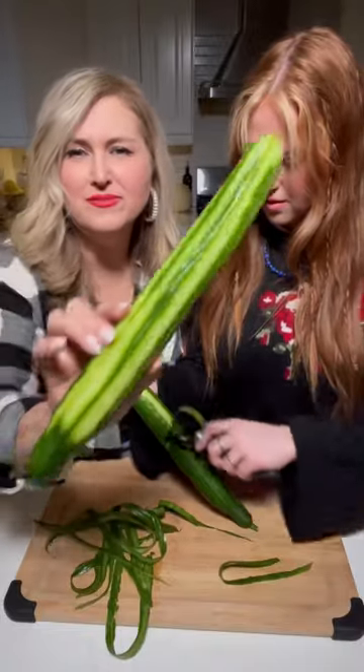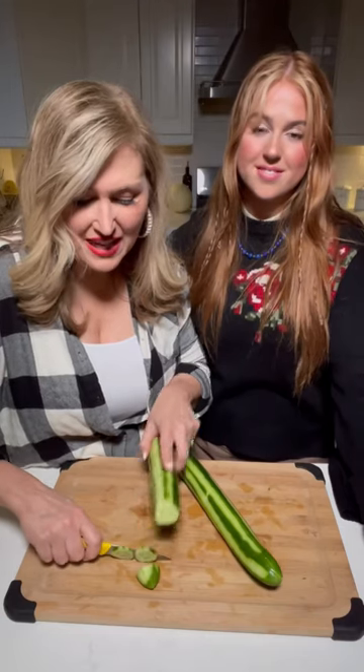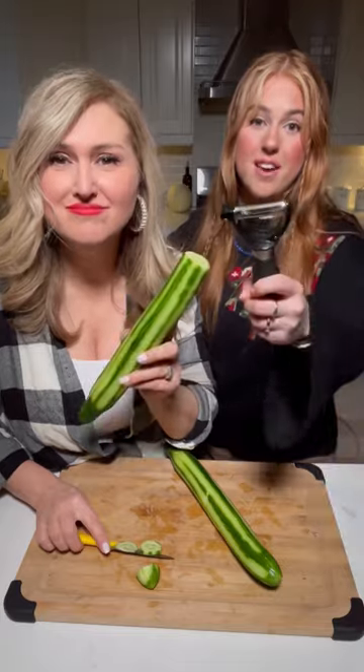Two English cucumbers — we're just going to shave part of them. You can thinly cut your cucumbers, but we're going to shave them.